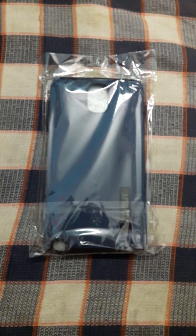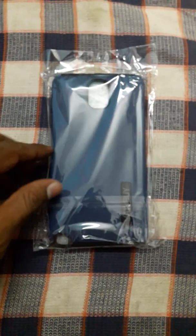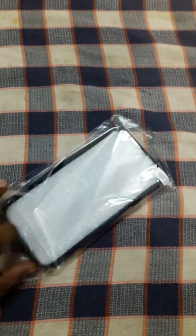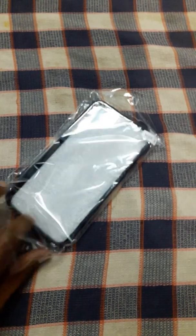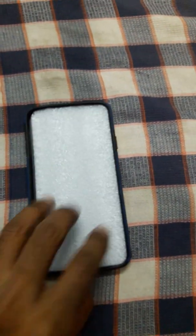Hi friends, welcome to my channel. Today I am showing unboxing of my Galaxy Note 3 bag case. I got it from Amazon today for 280 rupees. You can see clearly here, Note 3.